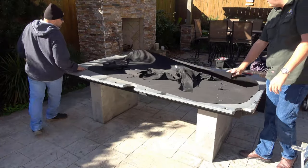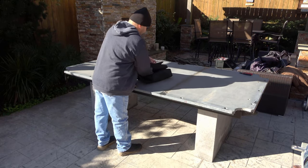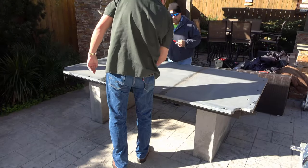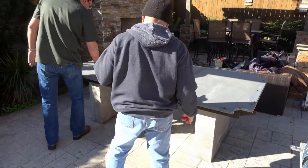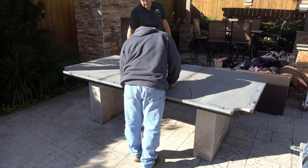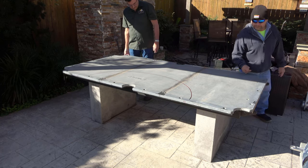Once we've got the old cloth bagged up and disposed of, we go around and take all the bolts out holding the slates on — and these are actually bolts and not screws. The problem this table has is that it needs to be re-leveled; the frame itself is way out of whack. This one didn't have any markings on it, so David's drawing an arch across all three slates so we know the correct orientation. He wrote 'street' on there so that we know the exact orientation of everything.